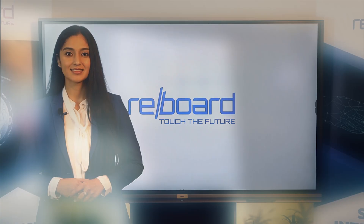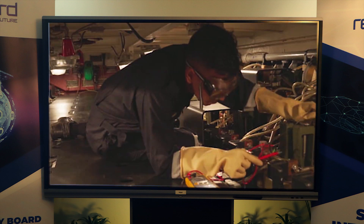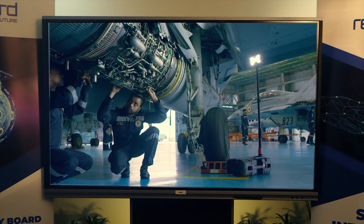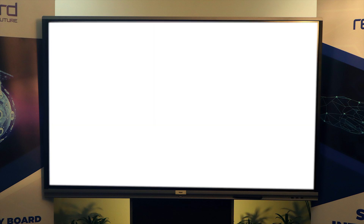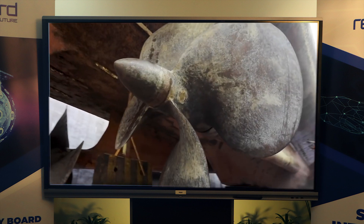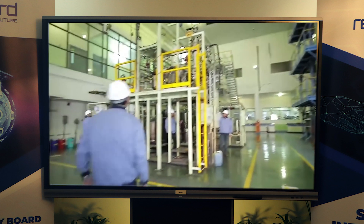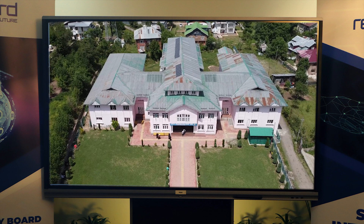Reparo Defense: Our 80 years of cumulative experience in submarine operations and aviation makes us a trusted partner of the Indian Armed Forces. We not only manufacture and supply defense equipment, but also provide engineering, electrical and IT solutions. We partner with numerous PSUs, central universities and government colleges.